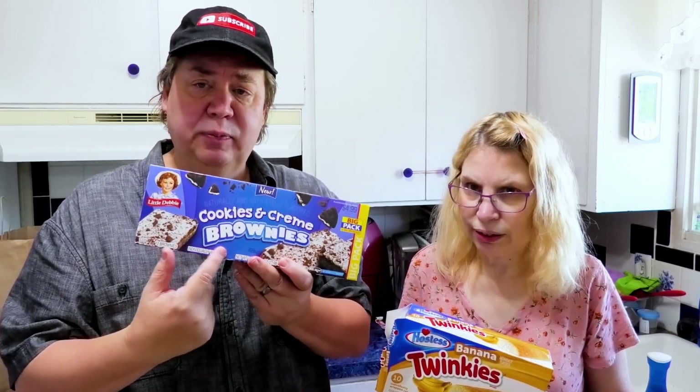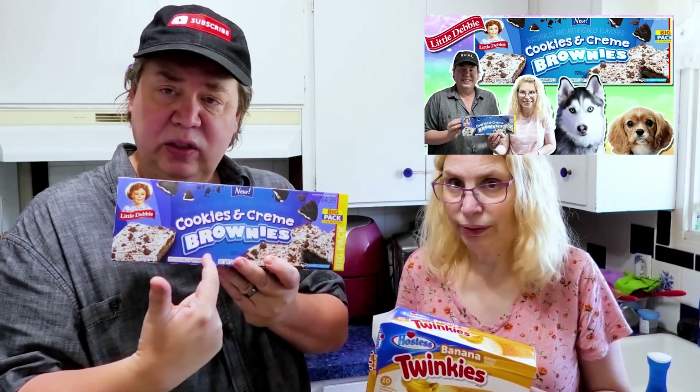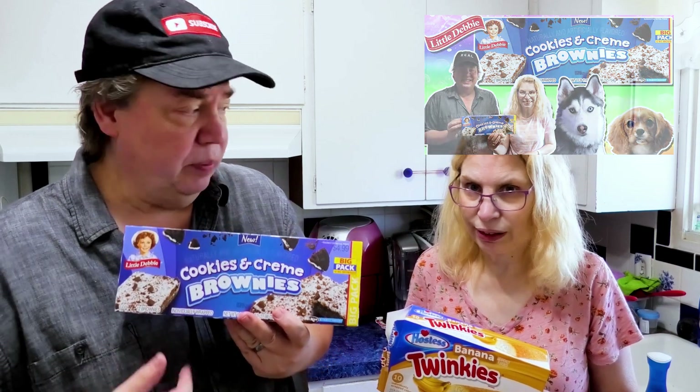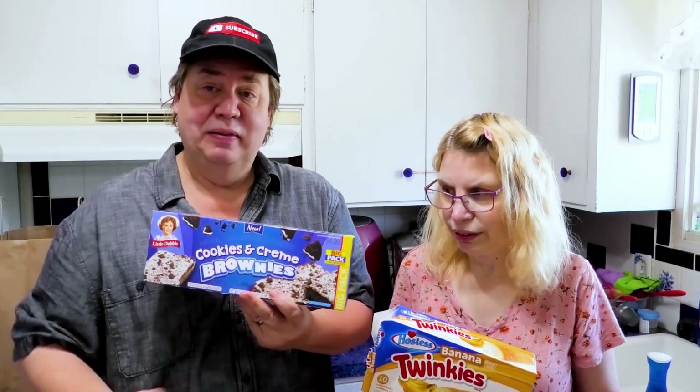This one's really soft and moist. We also grabbed some brownies — I'll put that link right there. Are we going to recommend these? Yes, these are different. I don't know if they're better than the originals — they might be, because they're different. The original Twinkies are great, but I really like that banana cream inside — and they put lots of it too.